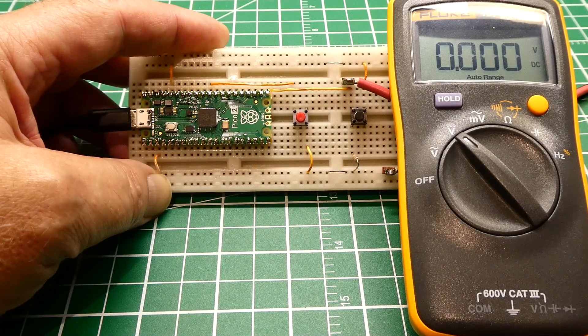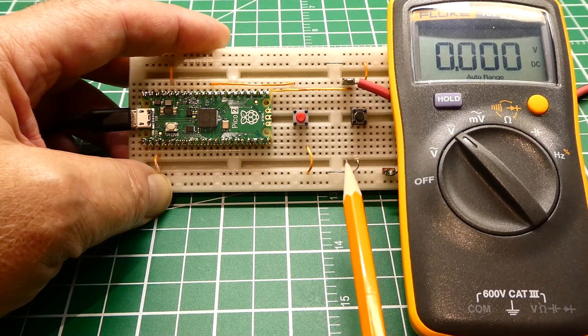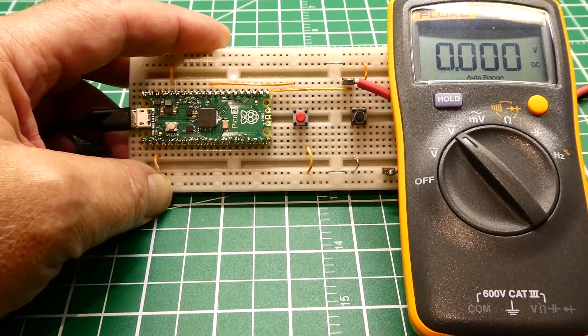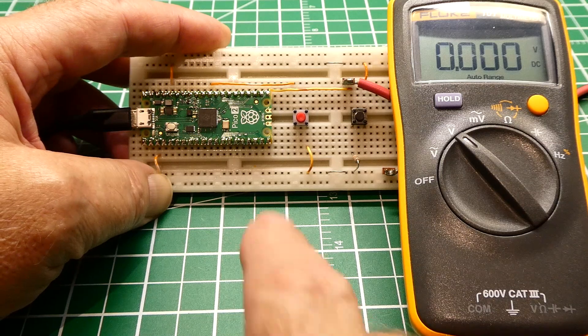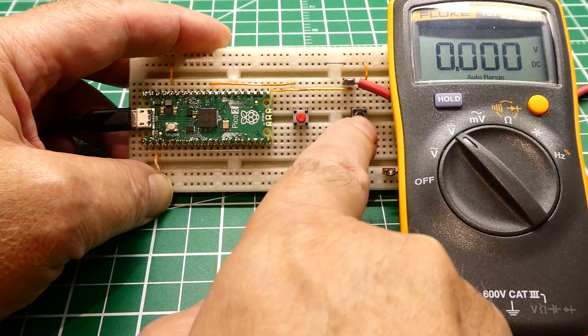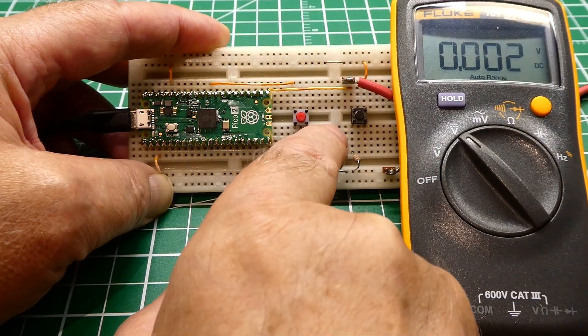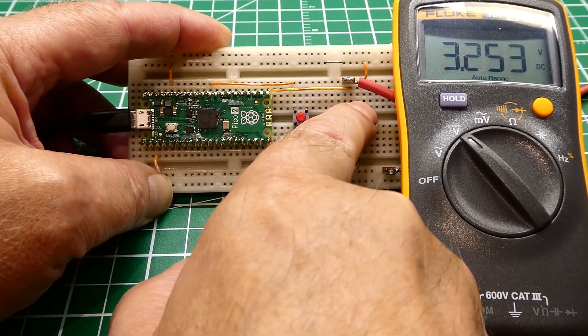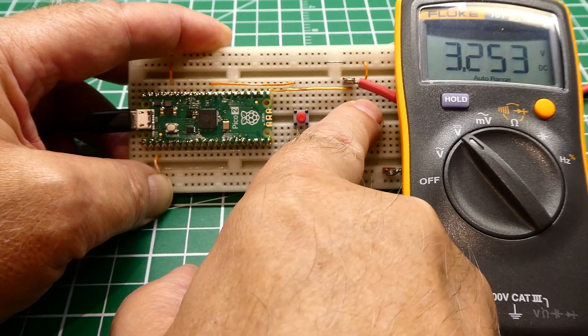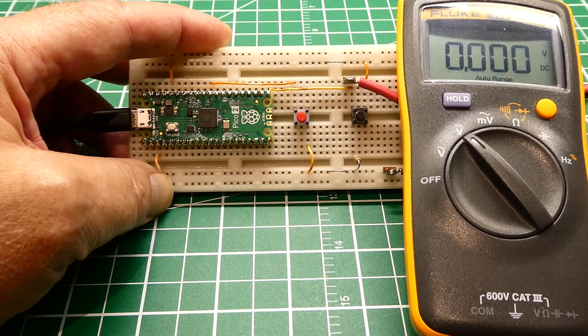Here is the simplest solution to this problem. I have added an 8.2k ohm resistor externally from GPIO pin 16 to ground. Now I'll do a reset to reset all the GPIO pins. When I press the push button, it goes to 3.3 volts, and when I release, it goes to zero. That's the simplest fix. If you have that problem, you can apply an 8.2k ohm resistor to the GPIO pin you're using to solve the problem.